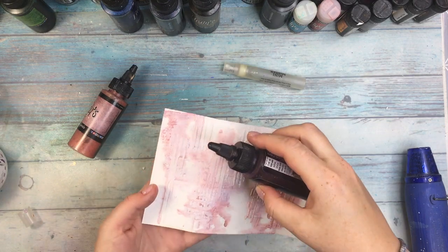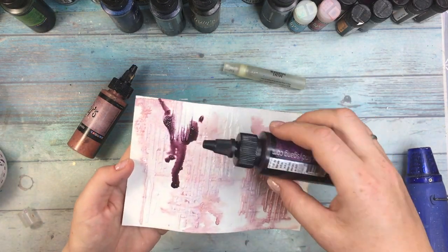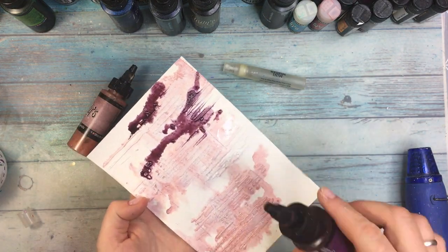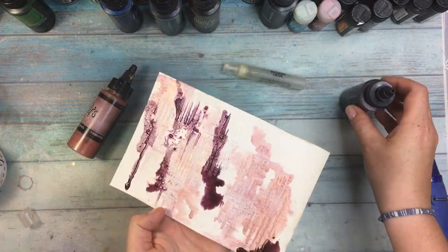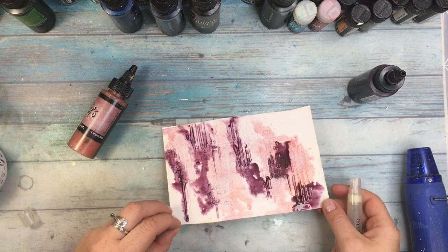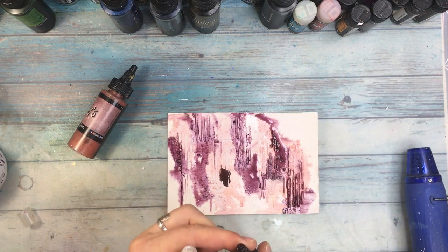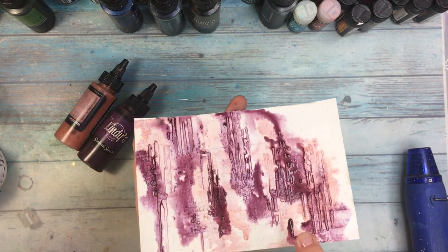The next squirt is Polite People Purple. You can just unscrew the cap and add to the paper like I'm doing, or you can use a brush and add it to the paper that way. Just be careful because when you unscrew the bottle quite a lot of the squirt comes out and maybe you won't need that much. I am making them flow on the paper again with my mini mister.